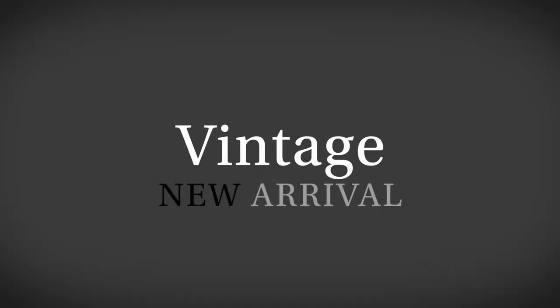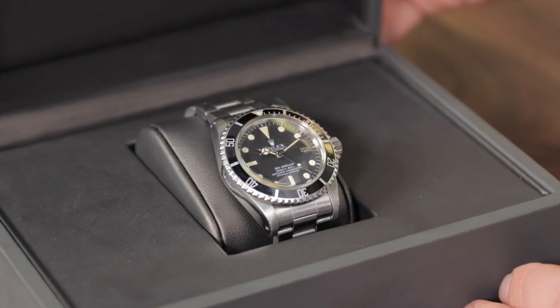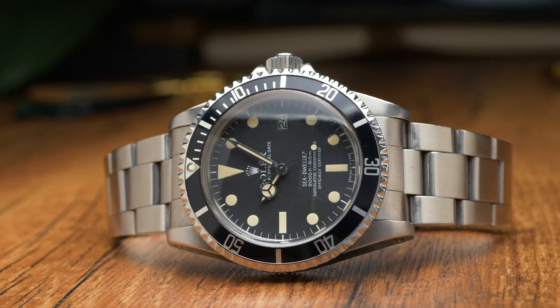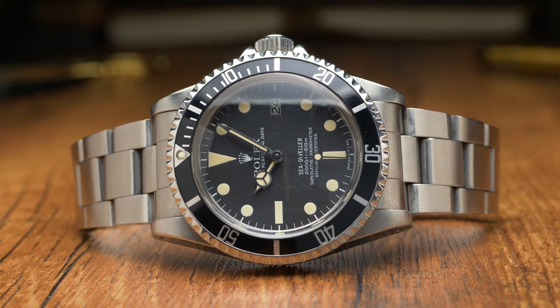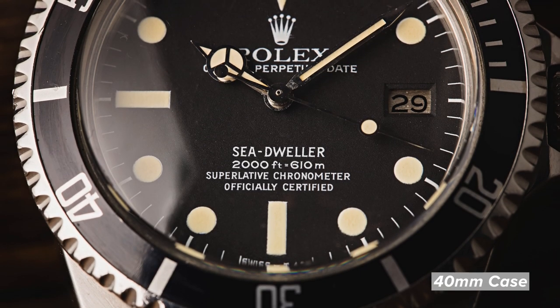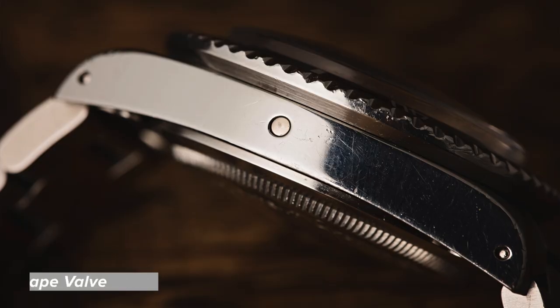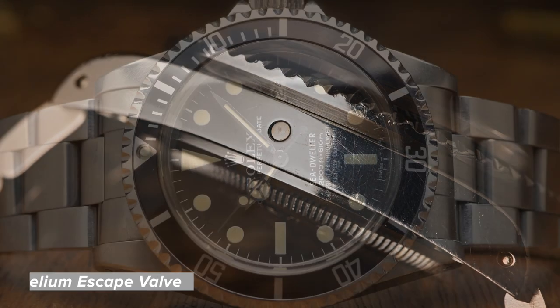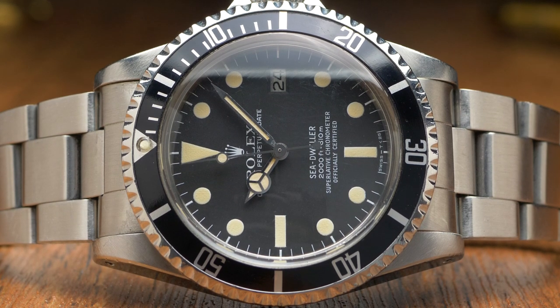My pick of the week is a vintage Sea Dweller — another one. This one's circa 1979, reference 1665, called the Great White, which refers to the all-white text on the dial. Before the Great White, they had the double red Sea Dweller with two lines of red text, then it went to white — that's the nickname. These Great Whites are some of my favorite vintage sports watches. If you don't know Rolex well, you won't differentiate it from a Sub, but it's got the helium escape valve on the side, it's a little thicker, and this one has a really nice pale yellow patina on the lume with the original bracelet — both from 1979. Awesome find.